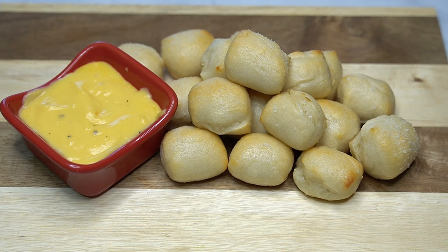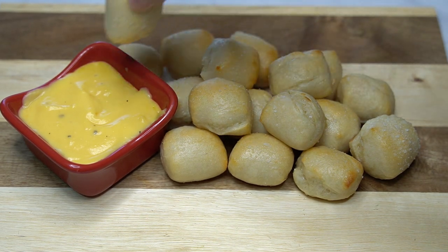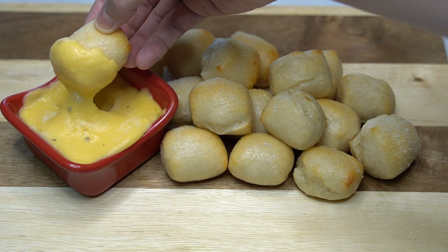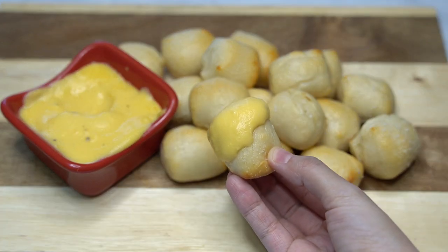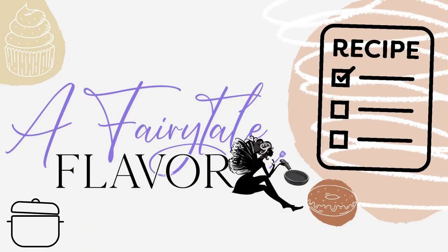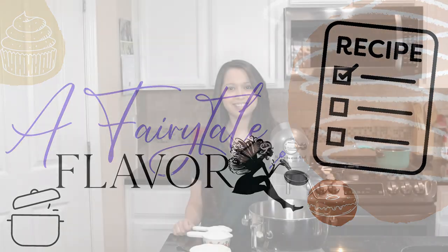Hey there everyone, welcome back to the channel A Fairy Tale Flavor. I'm Selena, and today I'm showing you all how to make some pretzel bites. They're so easy to make and so good. I'm also showing you guys how to make some cheese sauce to go perfect with these, so head on over and let's get started.